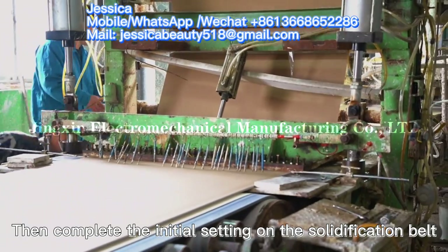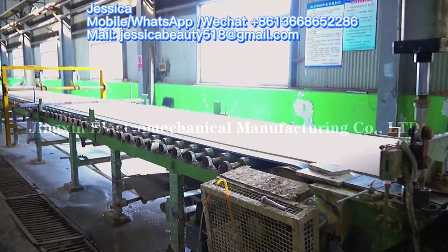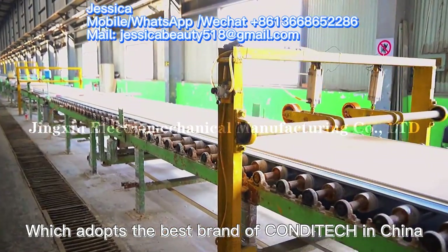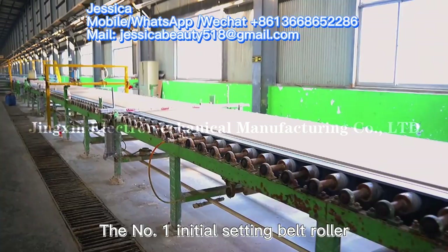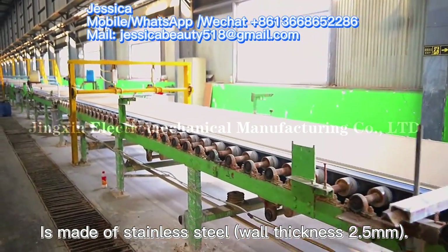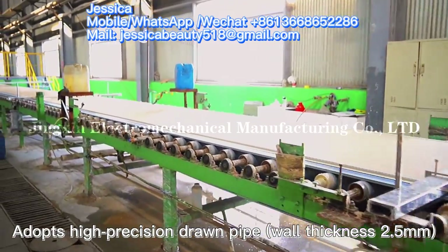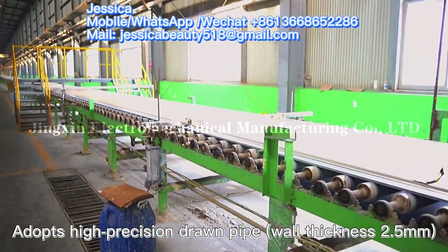The board then completes the initial setting on the solidification belt. The initial setting belt is a whole belt, widely used in China. The number one initial setting belt roller is made of stainless steel with a thickness of 2.5 millimeters. The number two initial setting belt roller adopts a high-precision drum pipe with a wall thickness of 2.5 millimeters.